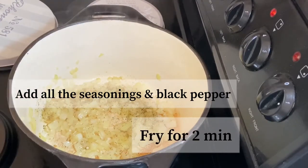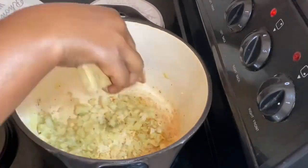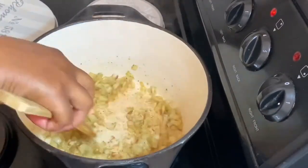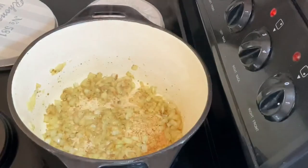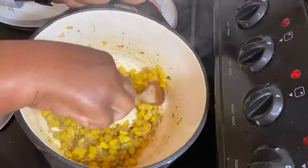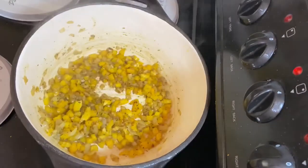After frying my seasoning for about two minutes, I've added my yellow pepper and I've fried that for an extra two minutes as well, before adding my chopped sweet potato and carrots.